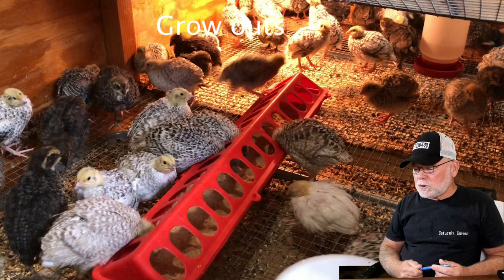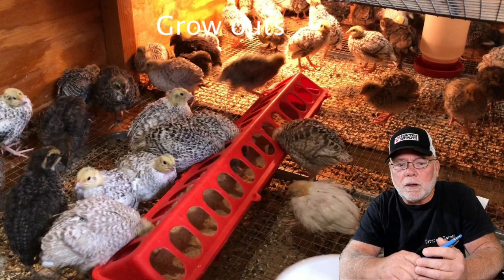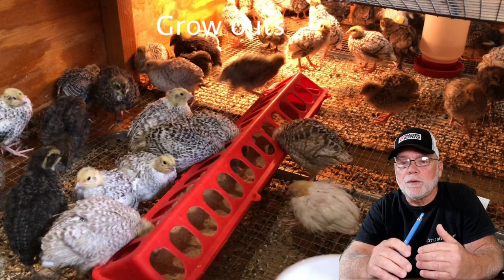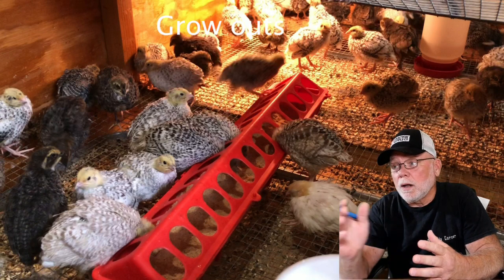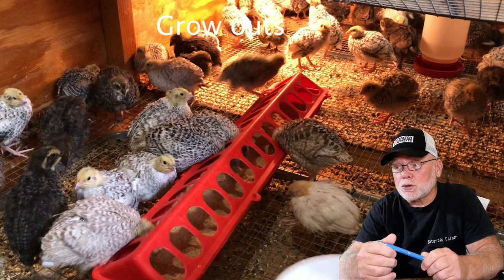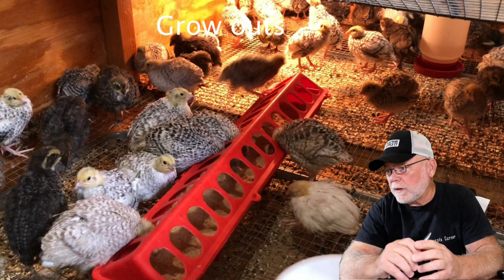Once your chicks reach a certain age they start to feather out and no longer need the heat source, and it also helps to move them out of the brooder into a larger cage. This is actually when I do my first sorting when they come out of the brooder — I'll sort chicks by color, size, and so on, but we'll go into that in a minute.